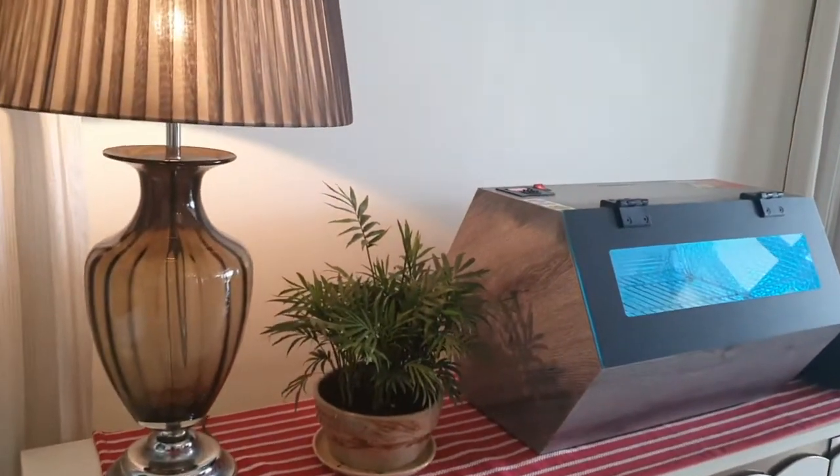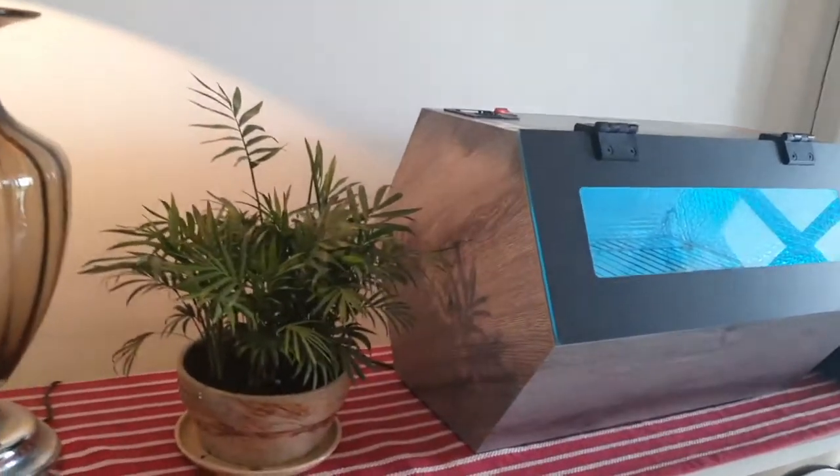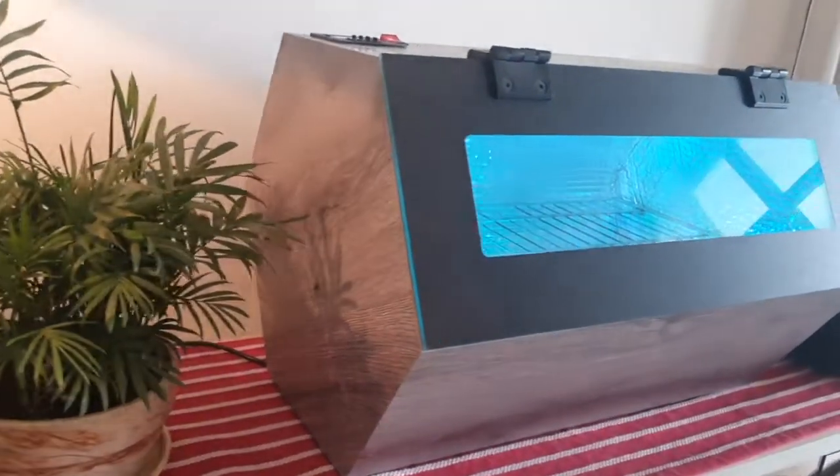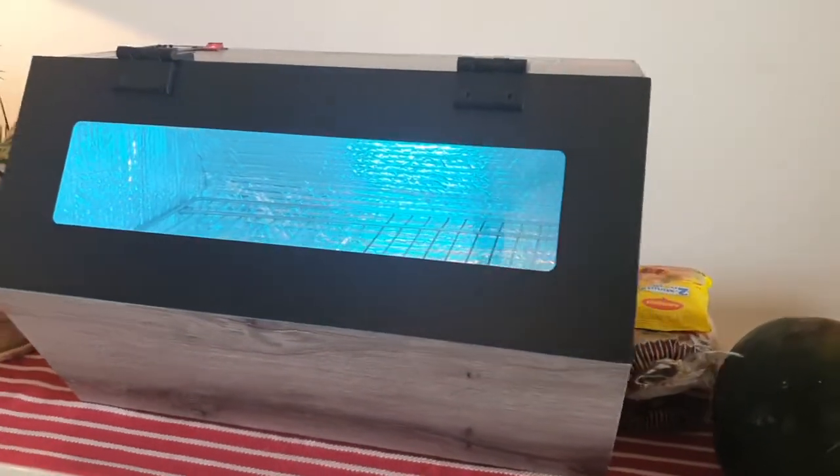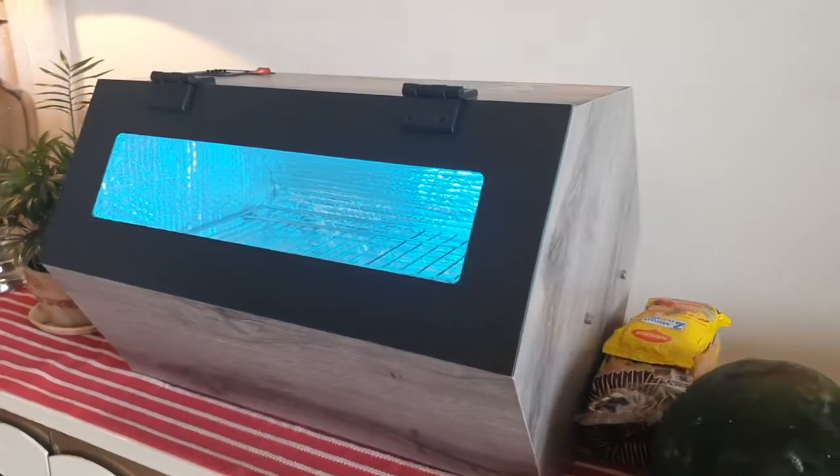Moreover, the hexagon design of this product is to make use of the reflection property from six different angles and ensure 360-degree sterilization of the objects placed inside.